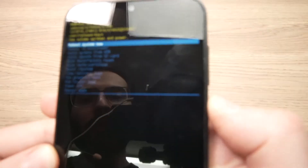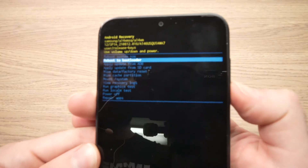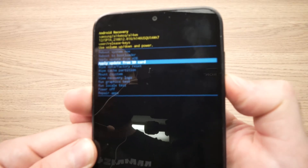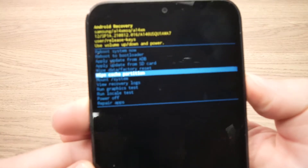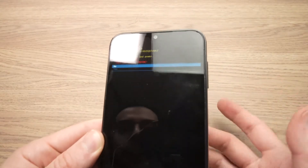In this menu, use the volume down button to scroll until you see "wipe cache partition". Select it with the power button.